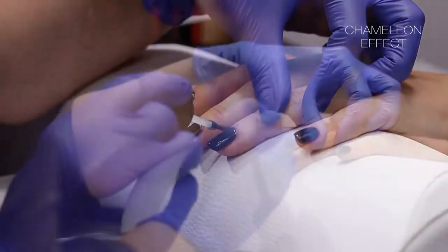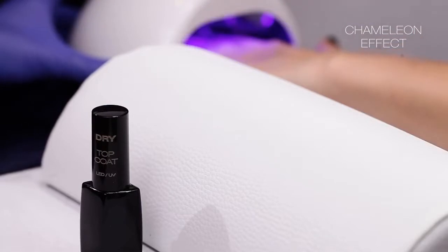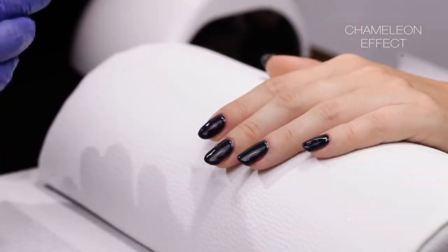Apply dry top coat on the selected nail or nails. Do not forget to protect the free edge of the nail. Harden the applied top layers under a LED lamp for 30 seconds.